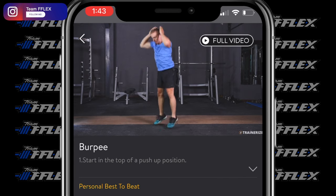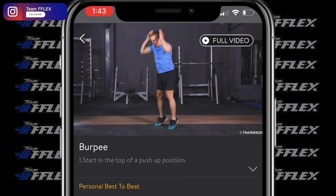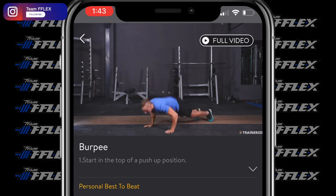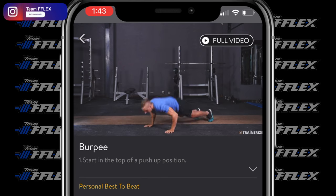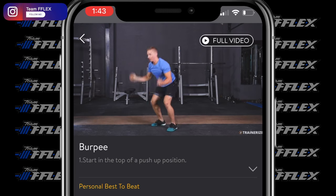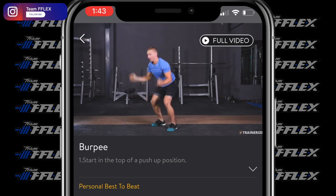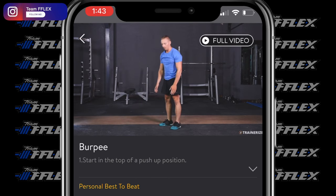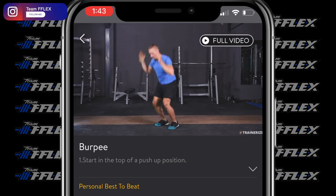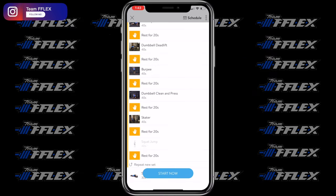Let's move into burpees — everybody's favorite exercise. It's not, but it is a super beneficial exercise for training at home, burning fat, and reaching your goals. It gets the heart rate right up — you're doing a jump, almost a push-up, kicking the feet back, standing back up. This exercise literally targets every single muscle in your body. If you're not as advanced, feel free to do a stepping version where you step down, step your legs back, and get up and down without the jumps — still a great exercise for fat loss.